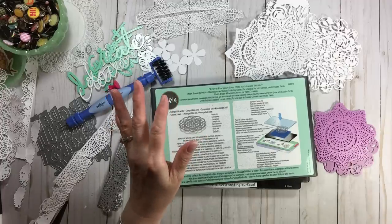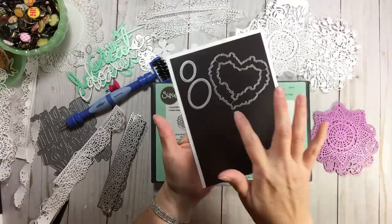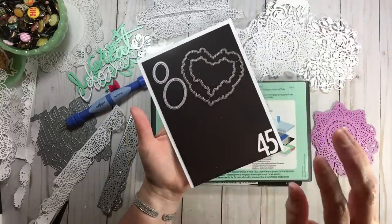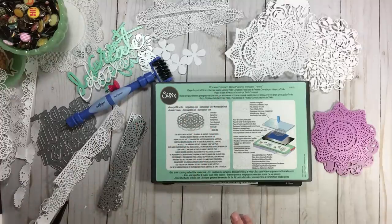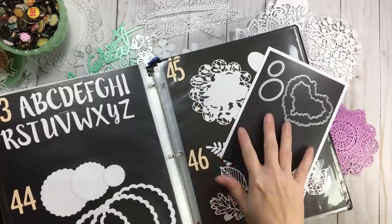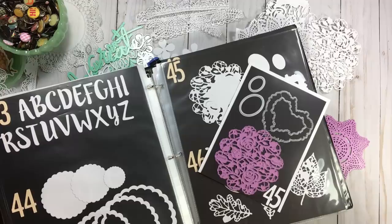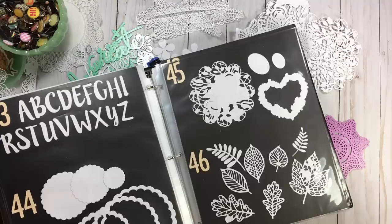For new subscribers and new scrapbookers, I want to cover how I organize my dies. I simply place them on a piece of magnetic sheet on cardstock and put that inside an Avery L pocket. There's a number on the bottom because I inventory my dies. I keep a catalog binder, and if I go to number 45, right there is that set. There'll be two videos linked below showing how I organize dies and this catalog binder.